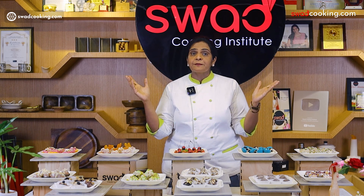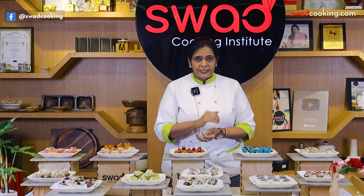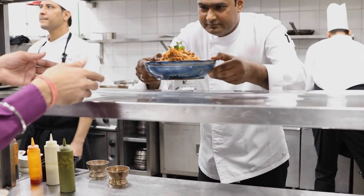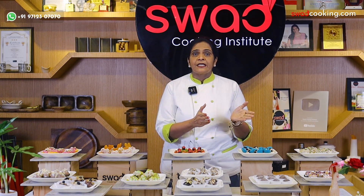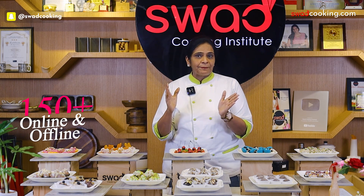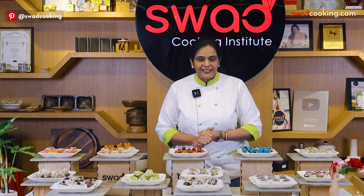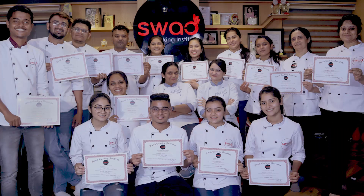Do you want to make new recipes, or do you want to start a food business? Then we have 150 plus online and offline courses. And if that is not enough, we have a one year diploma in food production — a government certified course.